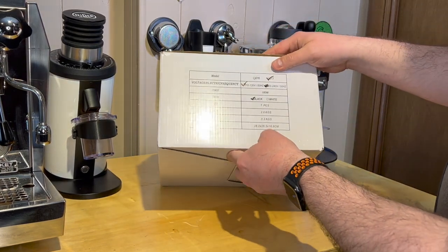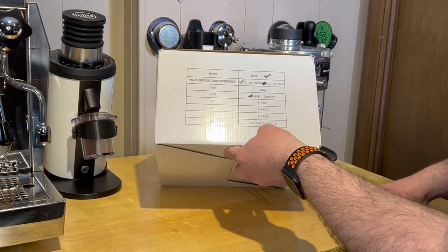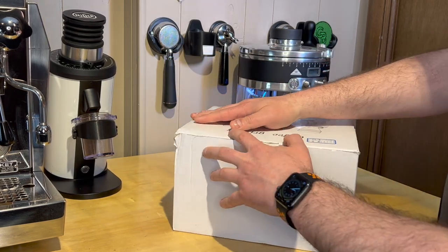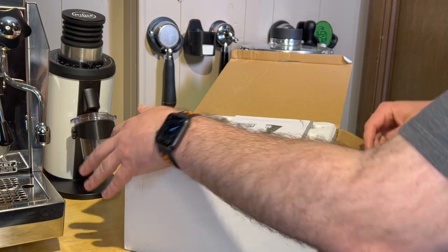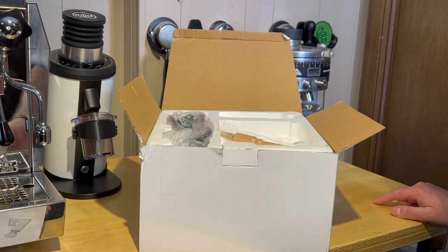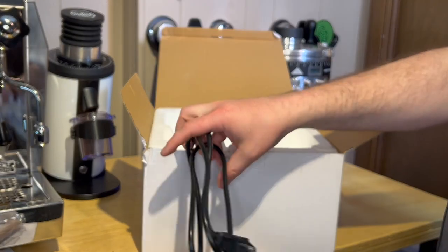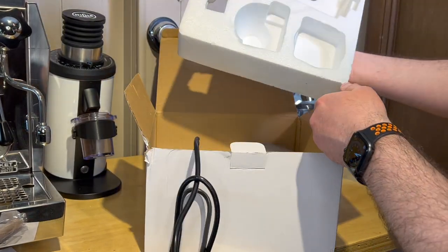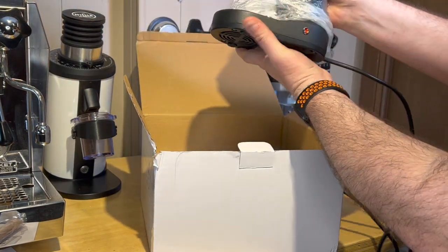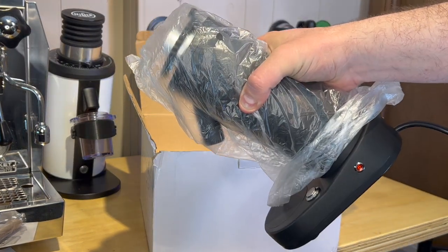The box looks like it's black, Model 17 - I don't know what that means. It's made for the US, 120 volts, 180 watts consumption. It has a nice top-loading box. Now remember this has been used - it's a prototype. It has the product manual, a cleaning brush, and the power cable with nice styrofoam padding. Here's the grinder itself - I'm actually surprised how small it is.